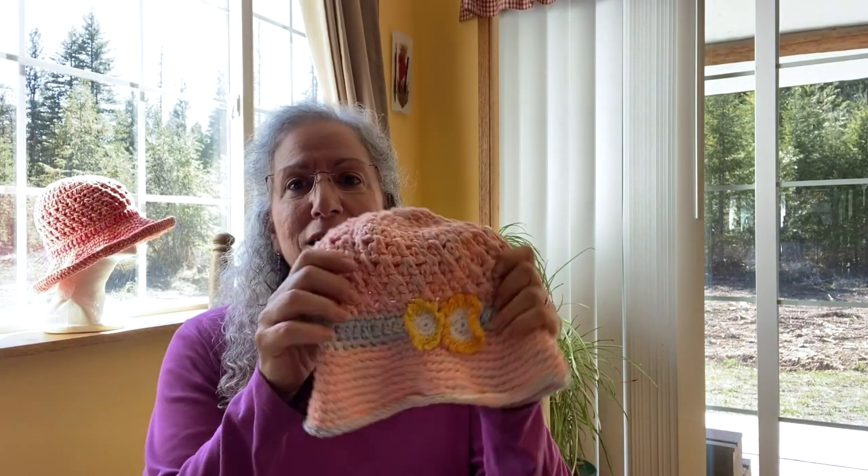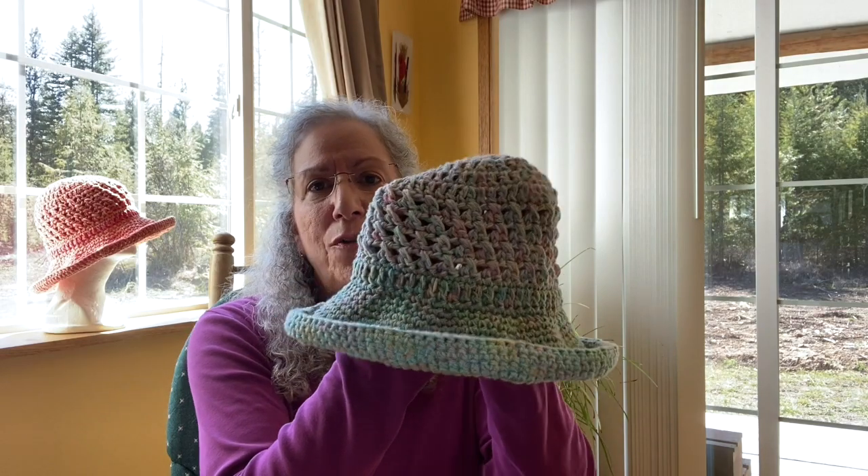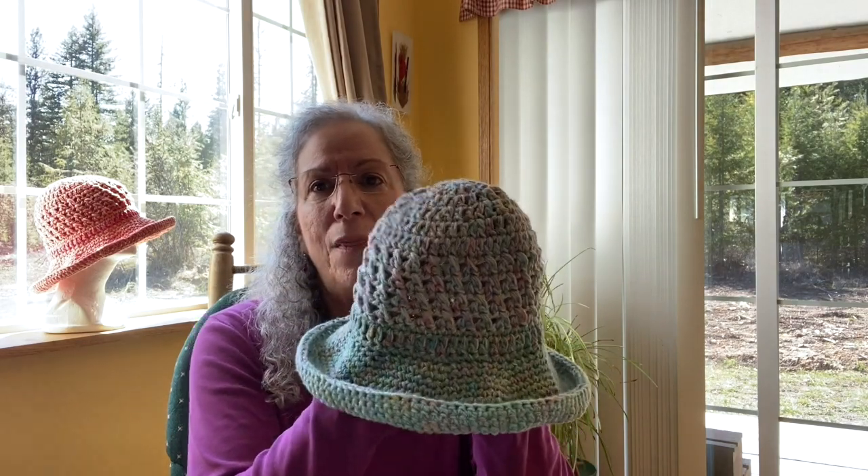I have a toddler child size hat, and we have a ladies small, which also accommodates a larger youth up to a teen, and then the ladies average to extra large.